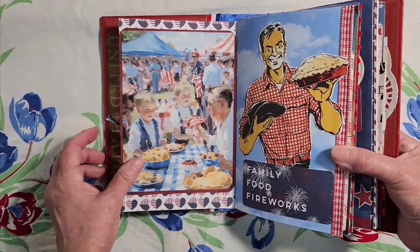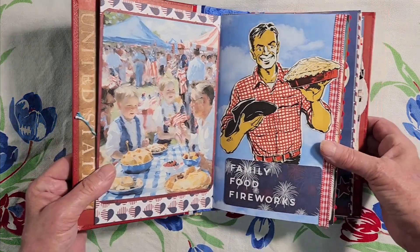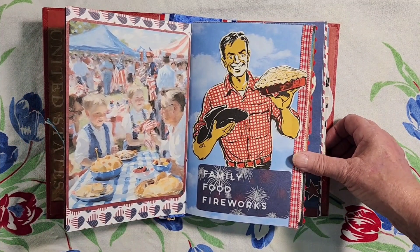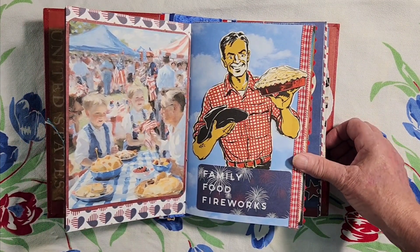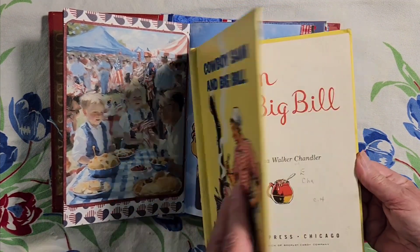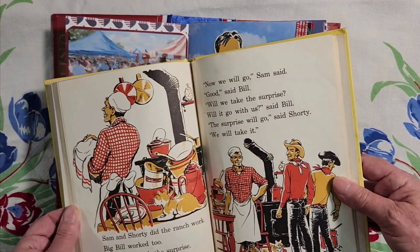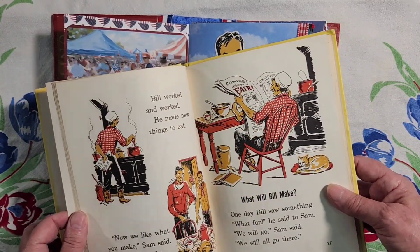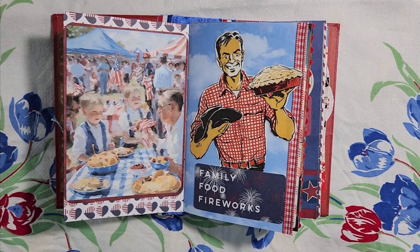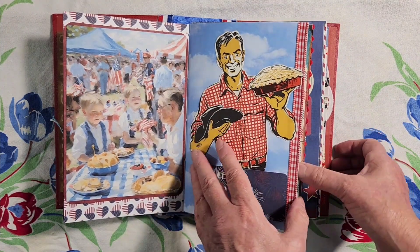And here's a community picnic right here — they all have an apple pie. This gentleman's name is Big Bill, and I got him out of this cute children's book, Cowboy Salmon Big Bill. In the story, he goes to the fair and he secretly makes apple pie and puts it into the contest. And of course he won first place.